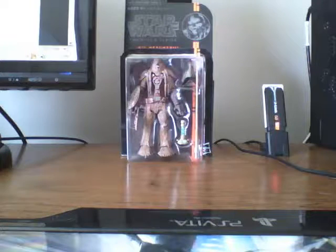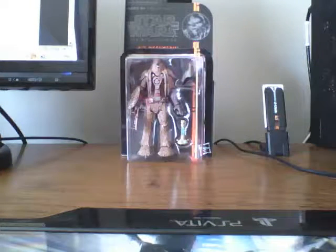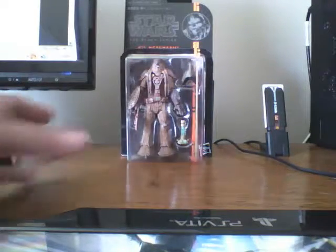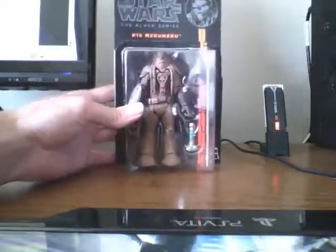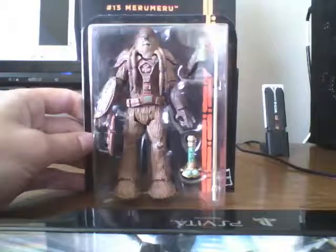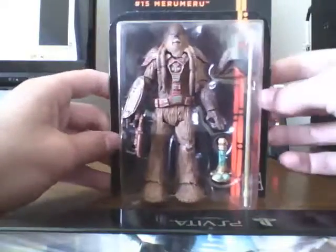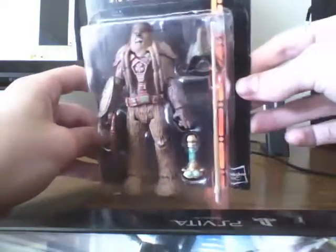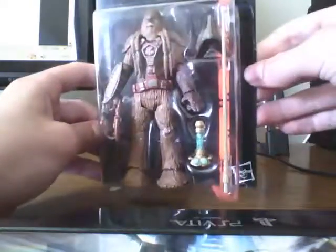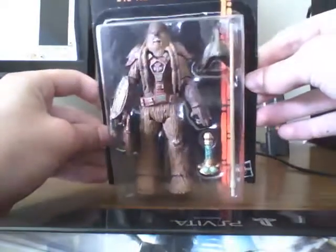Hello Star Wars fans. I have another unboxing video — well, it's kind of unboxing. I already unboxed this guy. This is Black Series figure number 15, Meru Meru, or whatever you want to call him. He looked pretty cool because of the accessories that he had, and I like Wookiees — they're not my favorite character, but I like them, they're pretty cool.